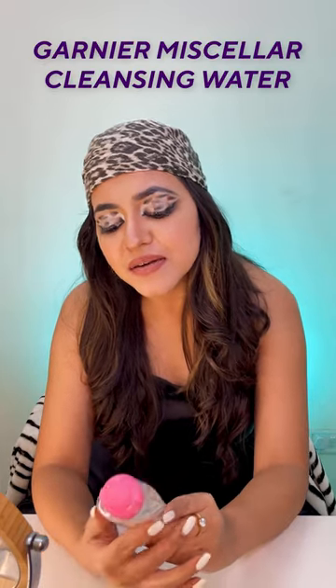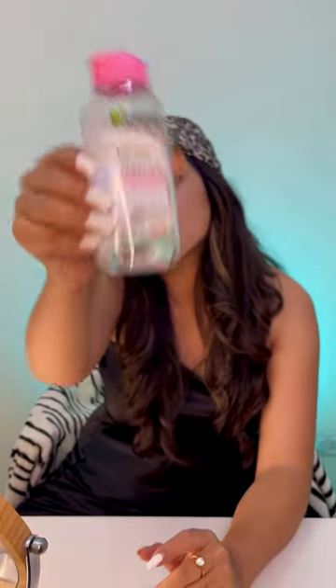But in today's video, I'm going to use Garnier Micellar Cleansing Water to remove my makeup. It's cheap and it's really good. The quality is really good. So I'm going to show you how I actually remove my makeup.